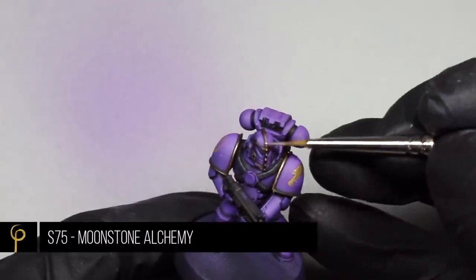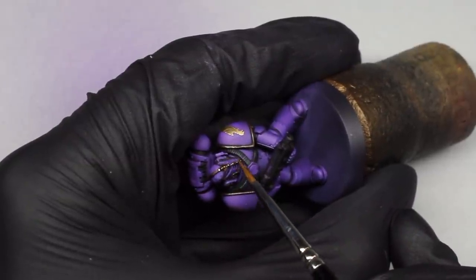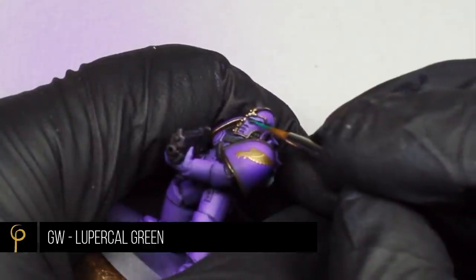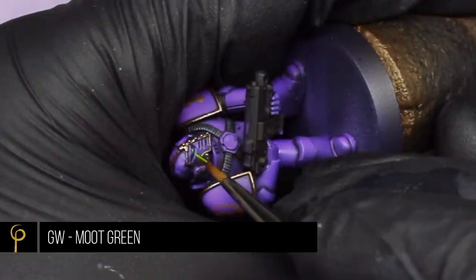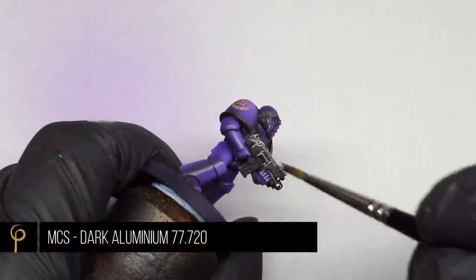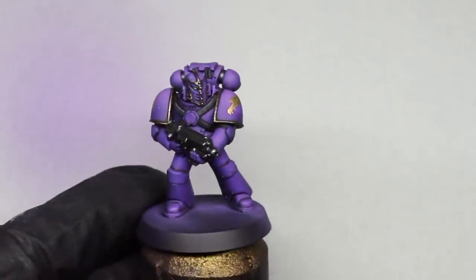Then a final highlight of Scale 75 Moonstone Alchemy — it's a really nice pinky, rose, peach-type metal colour. There's not a lot of gold on this model but I really like the colour we've achieved. For the eye lenses I'm base coating in GW Lupercal Green, then highlighting with GW Moot Green, finishing with a little white dot reflection in the corner. For any areas of the model I'm painting silver, I'm base coating in Metal Color Series Dark Aluminium. The model is looking pretty nice at this stage.